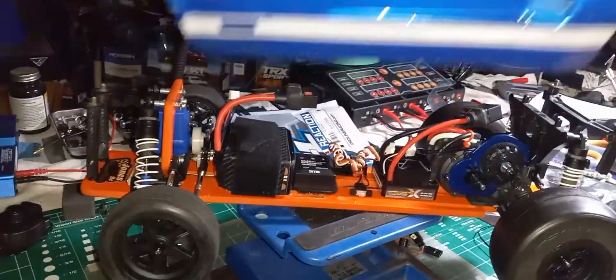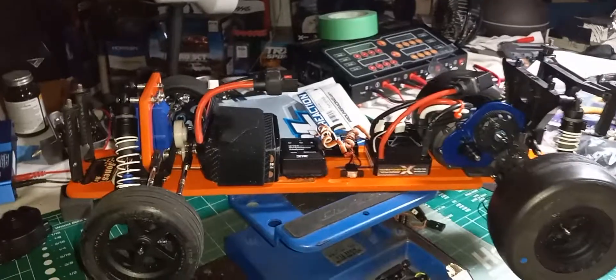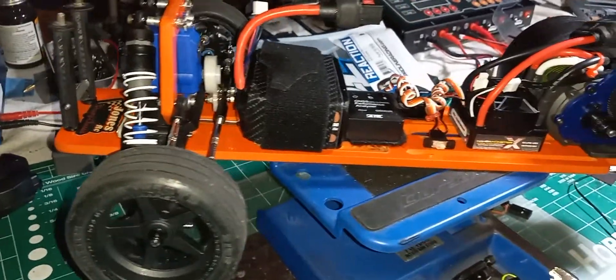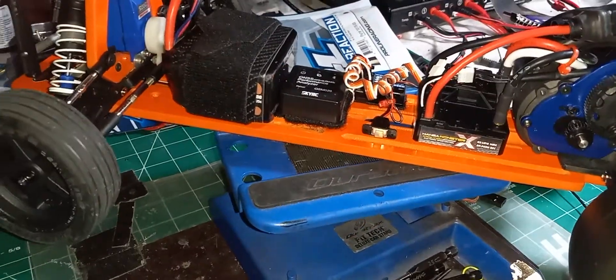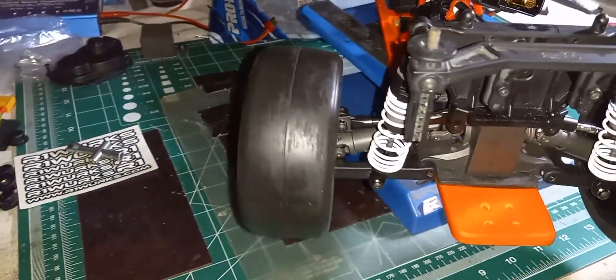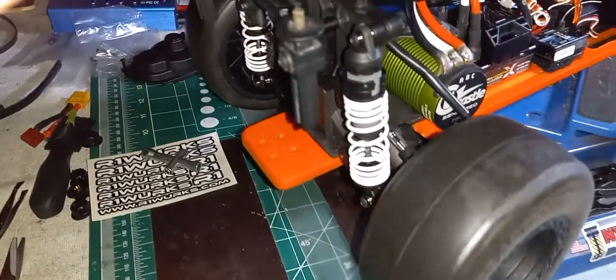I'm going to reveal it here for you guys. It's made out of the G10 material. It's all custom hand-built, built out of his shop at his house. We went with a slash base build. Give me a look at the chassis here — turned out pretty damn nice. Pretty impressed with it.